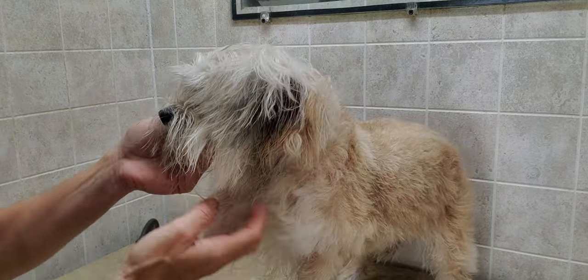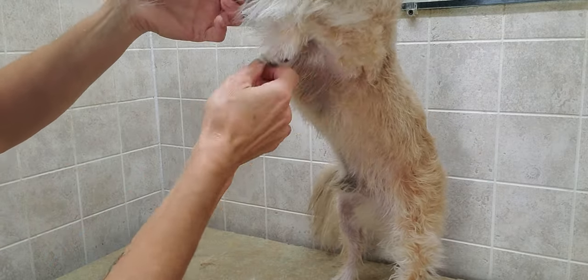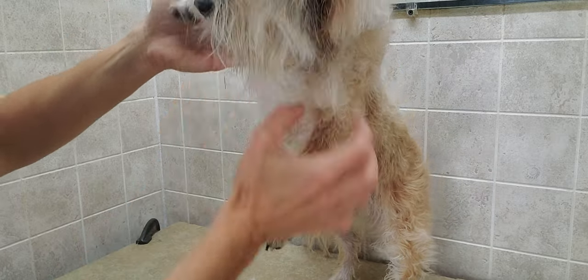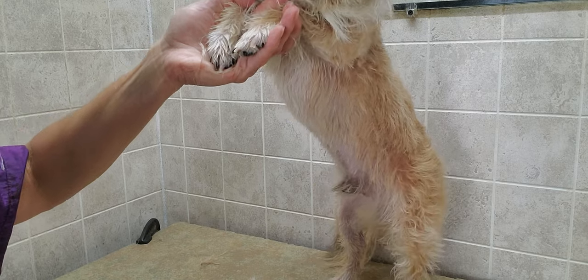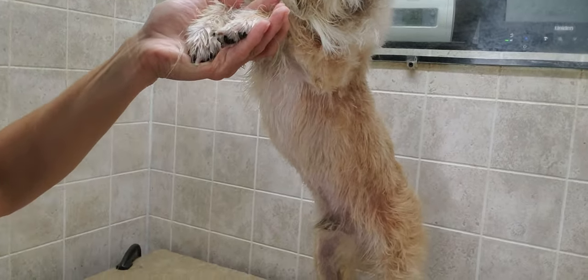And we'll just see where his lion's mane will end there. So it's going to end right between his legs basically, which is where we want to see it end. So I'm just going to take a little bit more off, and I'll raise that up for you to see as well.